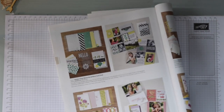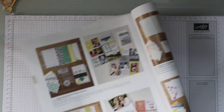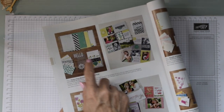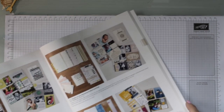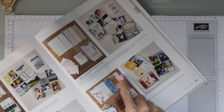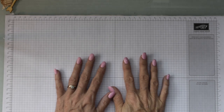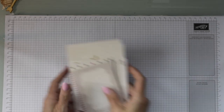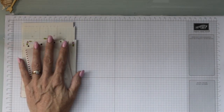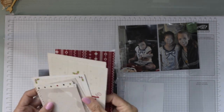Over the page we have collection kits for different subjects, whether it's baby or whatever it may be, and you'll have little embellishments in those kits as well. We have four sets, and one comes out in our occasions catalog too. This year we got the Christmas one. For today I'm going to use the Memory and More pack from a year or so ago and go through my stash.